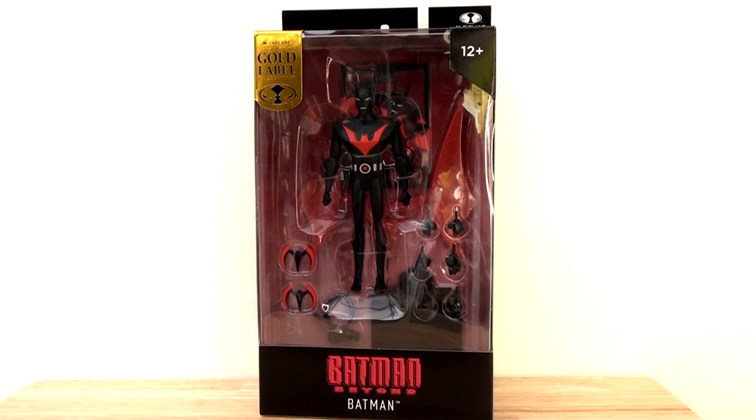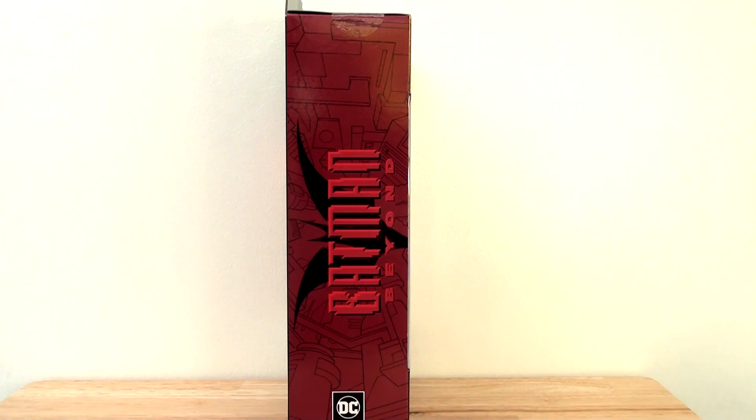If we flip it and look at the side panel, we have the Batman Beyond logo. Now this isn't quite as exciting as some of the other Batman animated series side panels we've seen, where we actually have really nice striking images of the characters themselves. I would have preferred if they kept that consistent and had an image of Batman here. But this still looks colourful, has a nice design with some elements of the future, which look quite cool.